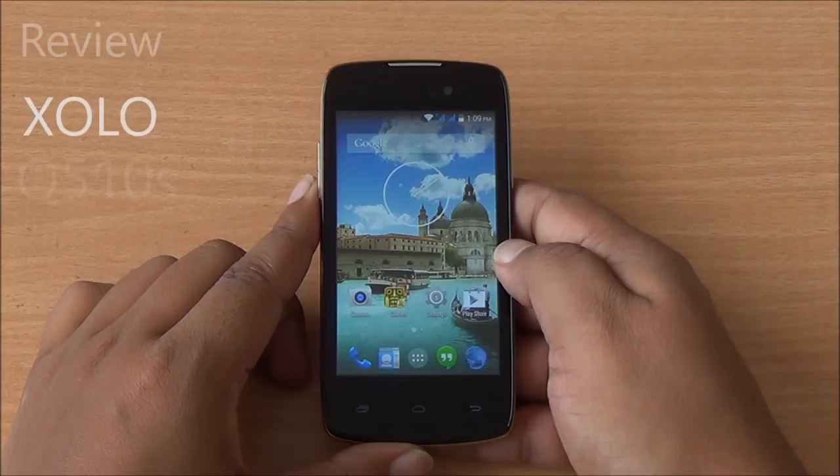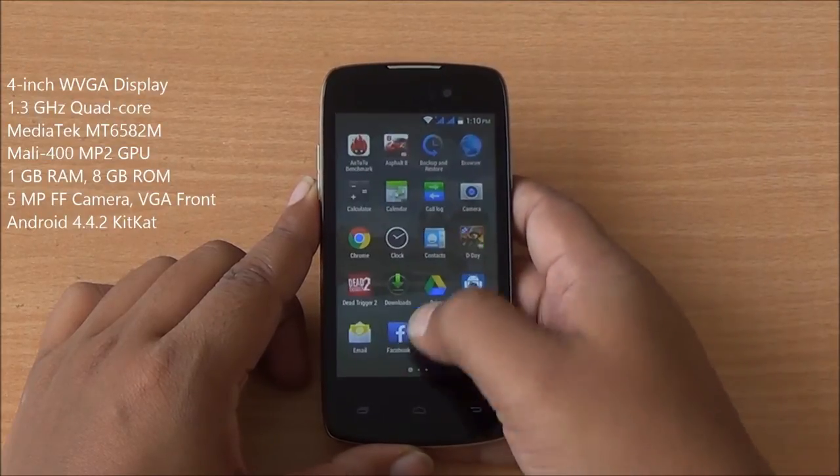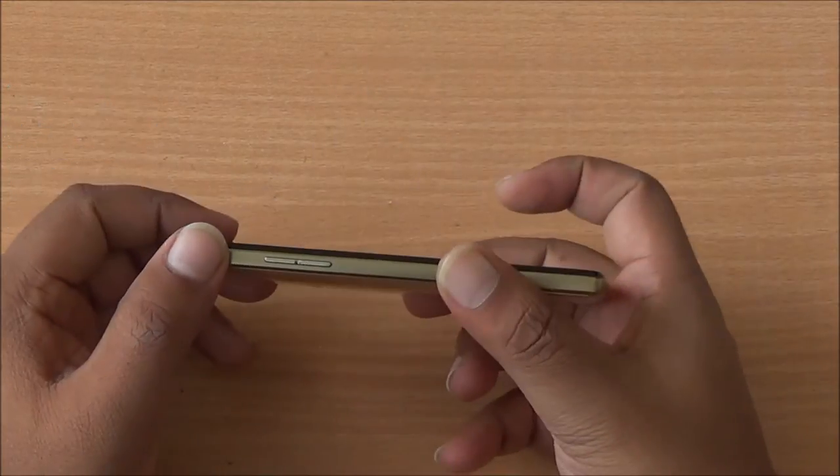Hi everyone, this is Abhinav from Phone Bunch and today we are reviewing the Zolo Q510S. It comes with the 1.3 GHz quad-core processor, Android 4.4.2 KitKat right out of the box, with 1 GB of RAM.